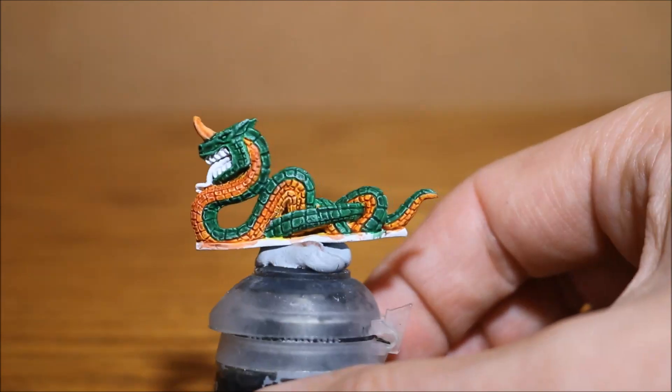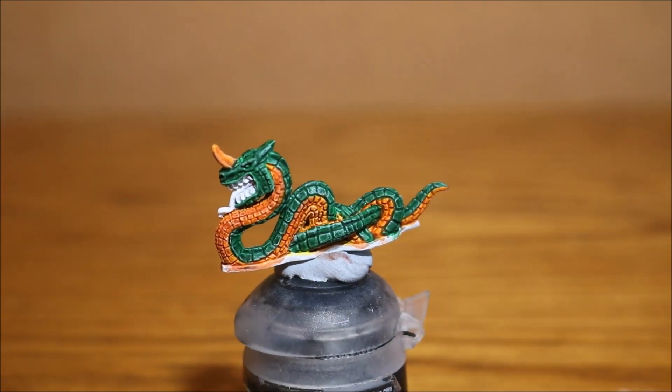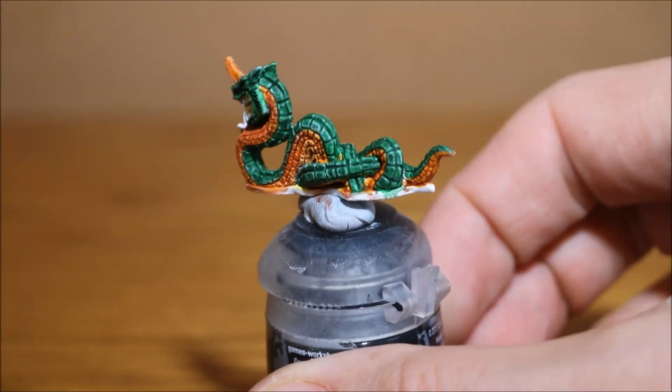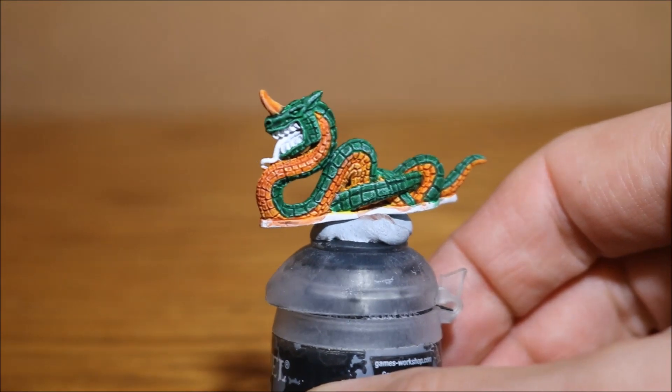I still obviously have to paint his teeth, tongue, and eyes but it's looking pretty cool and I'm quite happy with him. I'm not doing anything too special here, which is why I'm doing this base, dry brush, and wash approach - it almost gives you instant shadows and instant highlights without too much work. I don't have to individually highlight each scale; one little dry brush has highlighted all those scales in one go. It's not the greatest job in the world but it does what we needed.